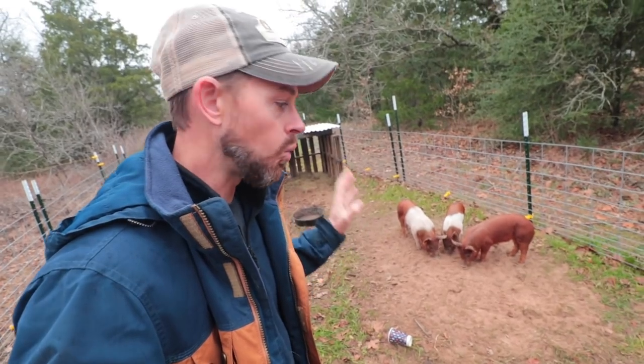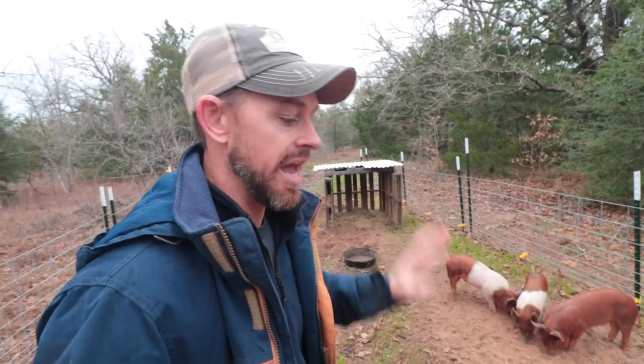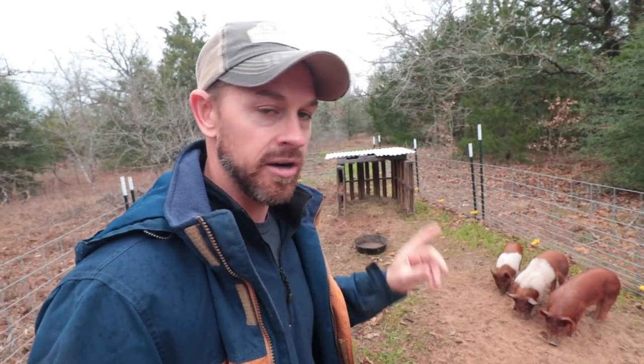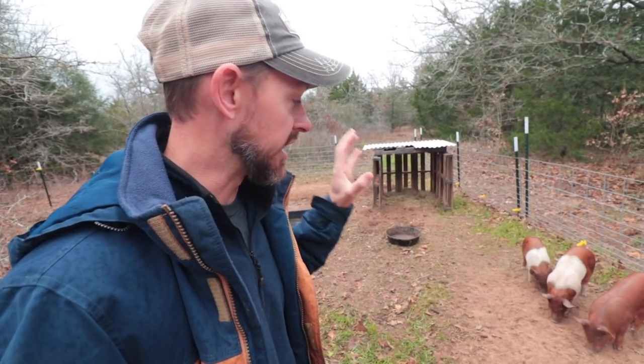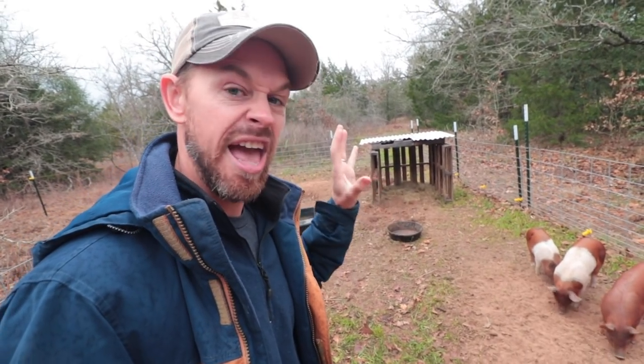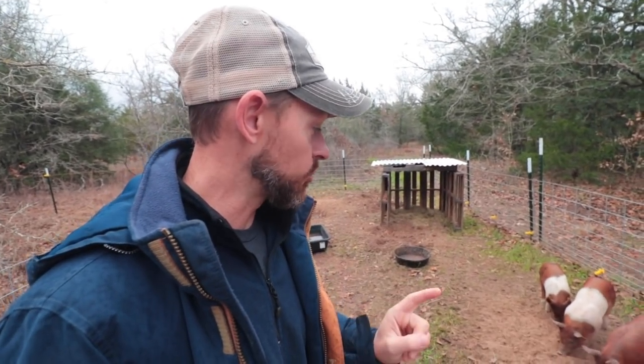These are mostly red wattle pigs. The sow is all red wattle and the boar is a red wattle Hampshire cross. Kelly and I learned at the Homesteaders of America conference from Hand-Hewn Farm that some of the best pork comes not from heritage breed pigs but from mutts — crossing a couple of different breeds can get you really hearty, healthy, and yummy pork. We have three of them, all male, and yes we castrated them. I helped hold the pigs down. I want to show you clips from when we first brought them home, then we'll talk about the fencing.